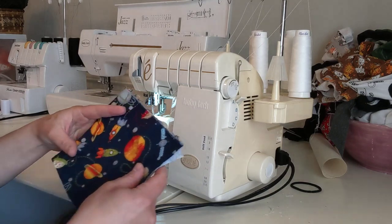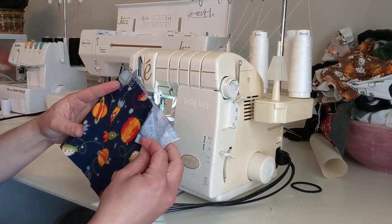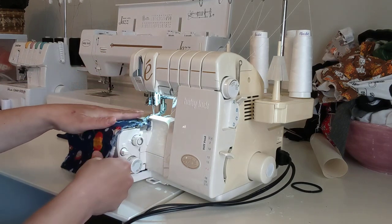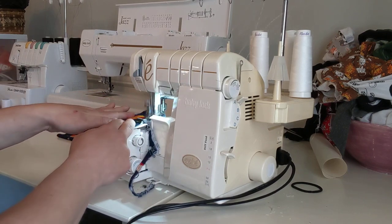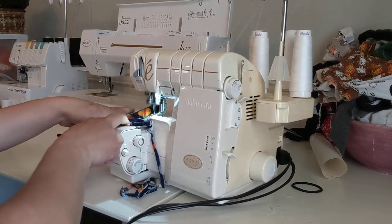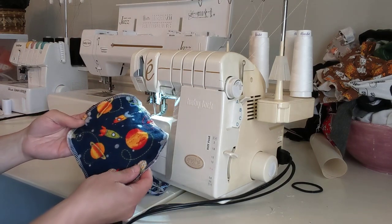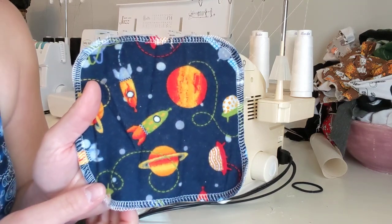As you can see, I fold them wrong sides together — the side you want on the inside is on the inside. With my serger, you'd be very careful because these do cut at the same time they sew. My serger can make that really, really quick. This is what it looks like when it's finished.